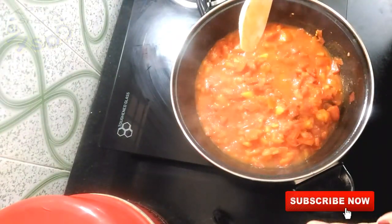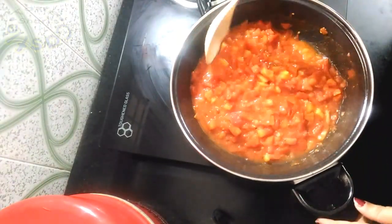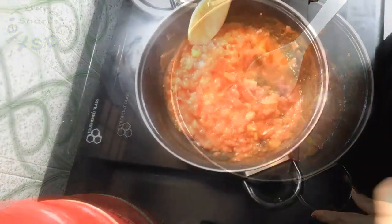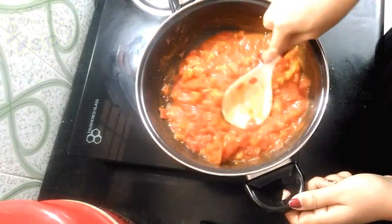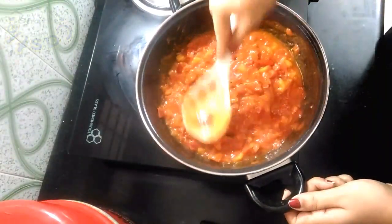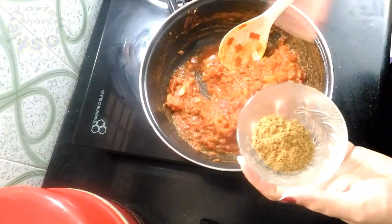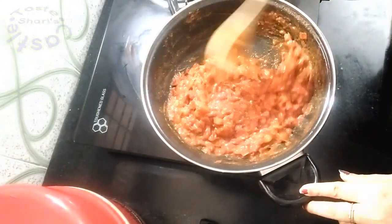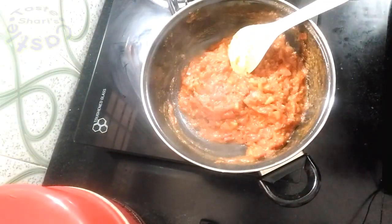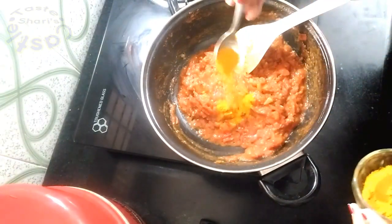We are working with 4 tablespoons of olive oil. I am going to preserve the olive oil. Now I will add some olive oil — put it in the middle of the pan. We have to cook dry fry for our time. Add 1 teaspoon of salt.